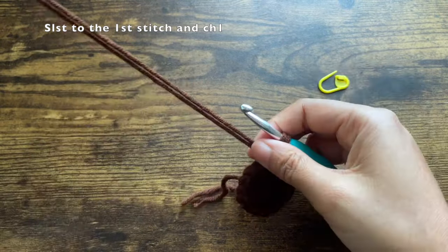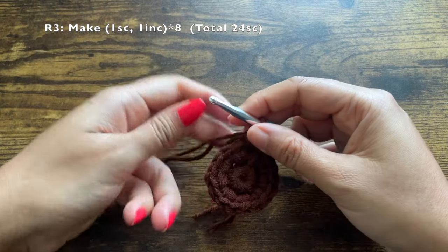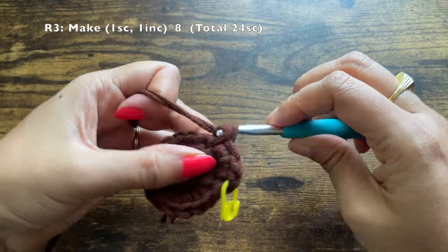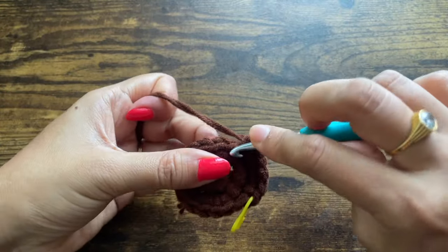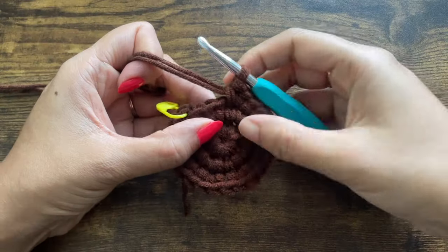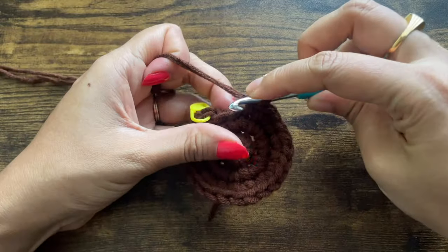Slip stitch to the first stitch, chain one, and make one single crochet in that same stitch — mark it as the first stitch of this round. Into the next stitch make an increase: two single crochets. Repeat this set of one single crochet in one stitch and an increase in the next stitch for a total of eight sets. Make your last two stitches: one single crochet followed by an increase.